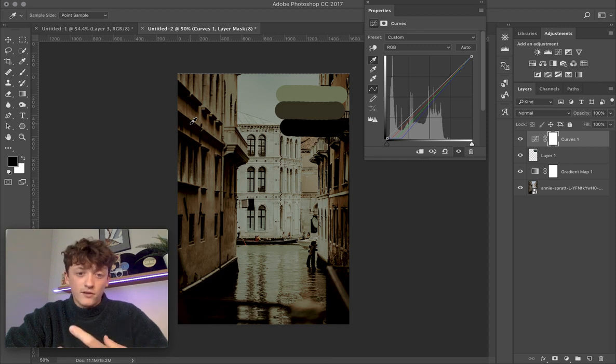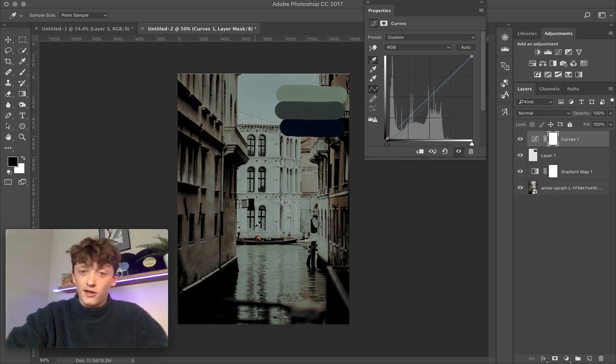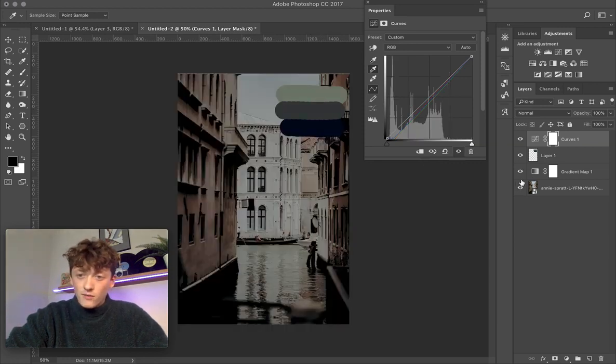Select a region of your image that should be in shadow and click it — this applies that color to the shadow areas. Try different areas to see what works best. Then select your gray midtone color and click a gray part of your image to apply it via the gray point. This gives a nice green tone to the image, which matches the reference quite well.